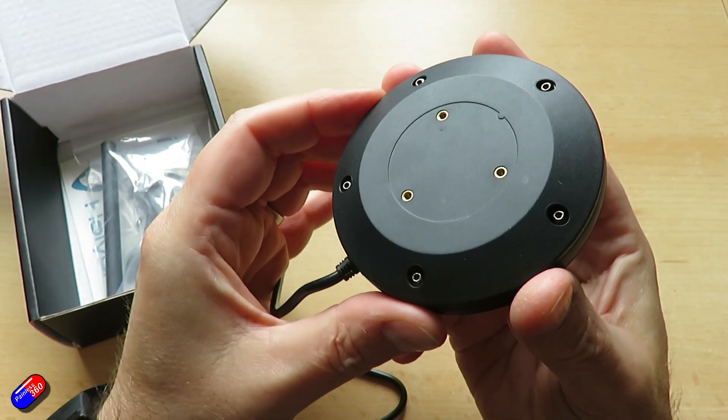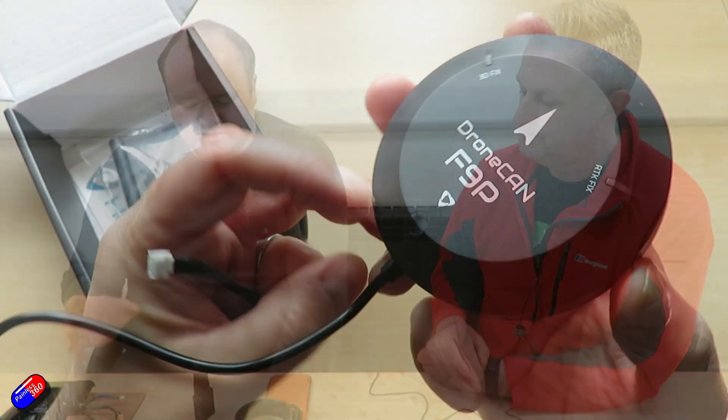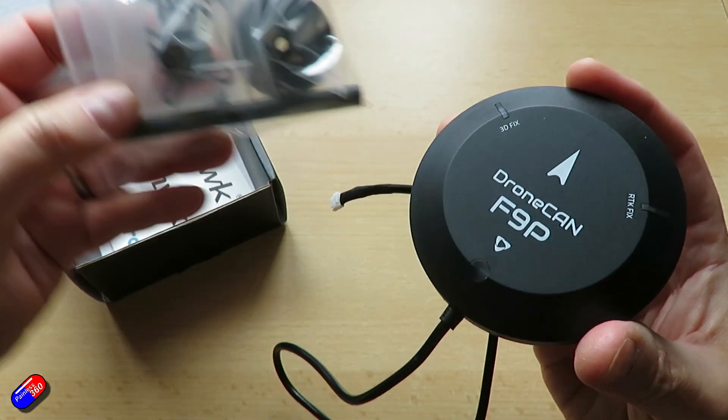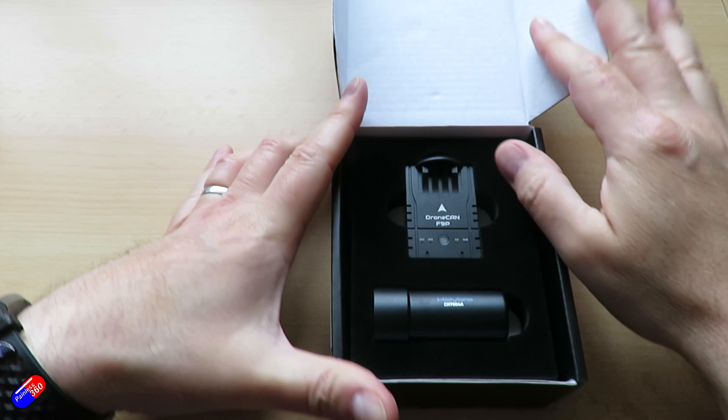The term rover in this case just means it's moving about — nothing to do with the vehicle type. This is called the rover; sometimes it could be a network rover depending on how you connect. So on the vehicle, moving around. And then for this simple setup we have the base. For simplicity today we just had the helical antenna, though if we were set up on a tripod or stuck to a wall we might have a bigger antenna.